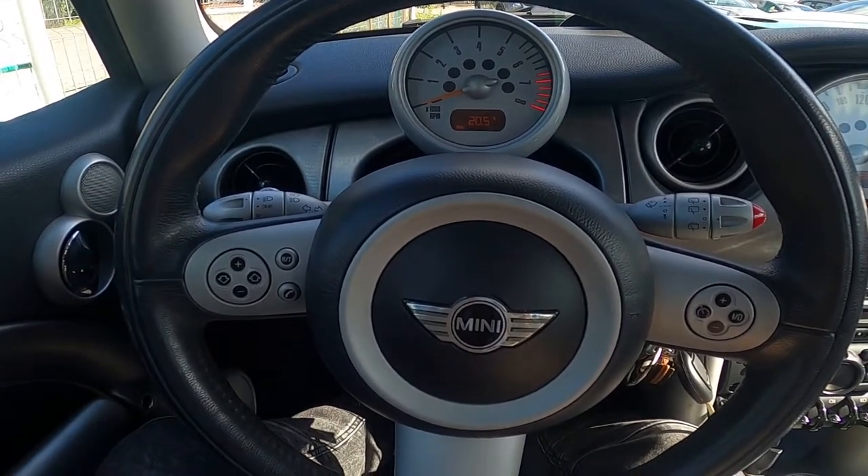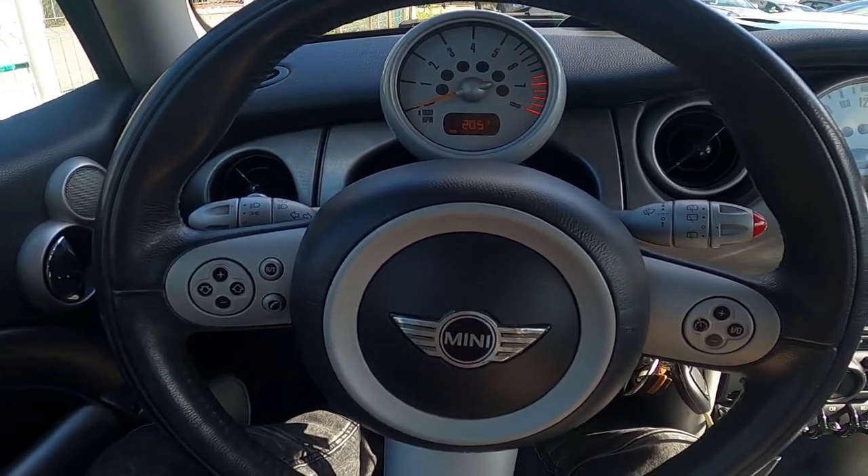Hello, today I'm in a Mini Cooper. In this video I'll show you how to adjust the side mirror's position.